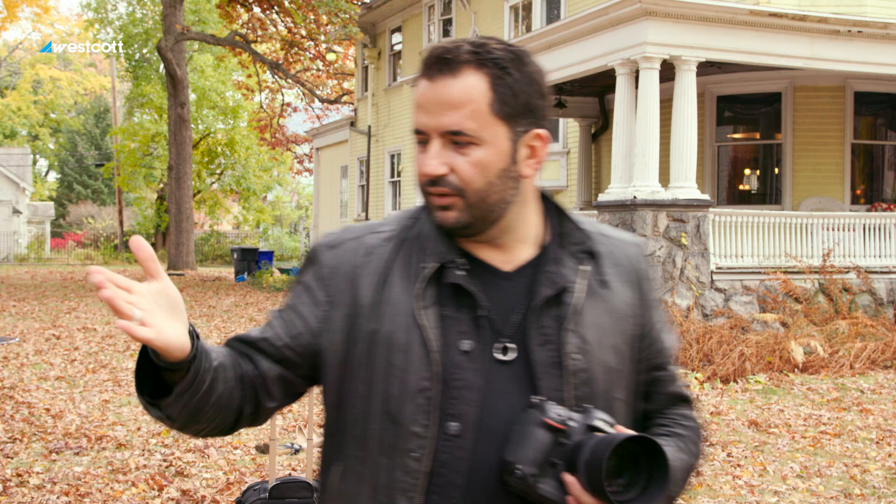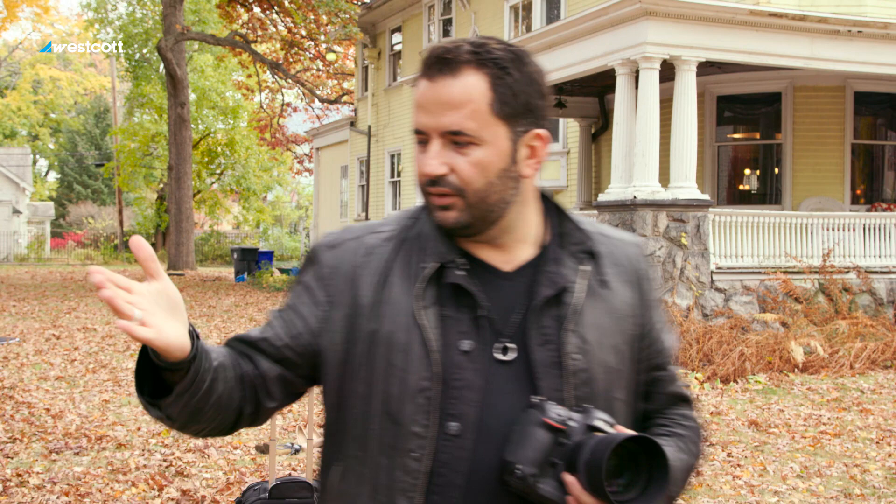Here we have the sun coming down giving us a soft hair light, which is great. But if you look at my hand, for example, on this side, the quality of light is actually fairly flat.